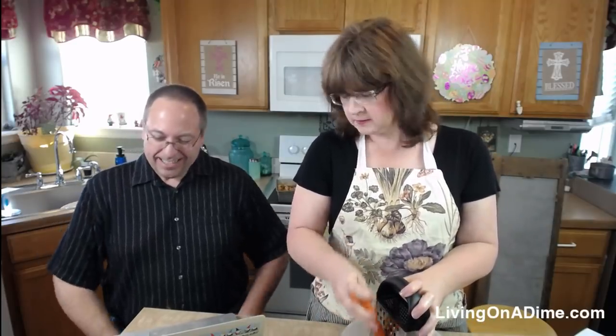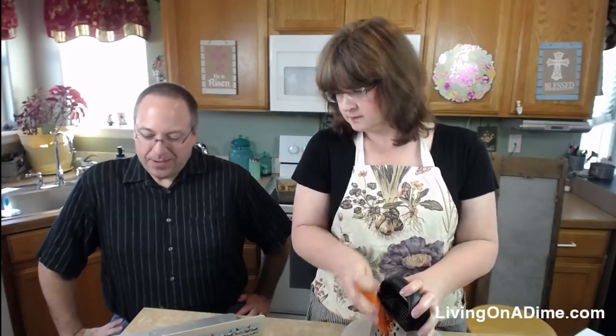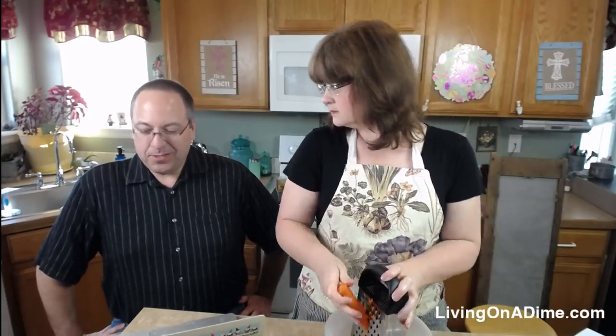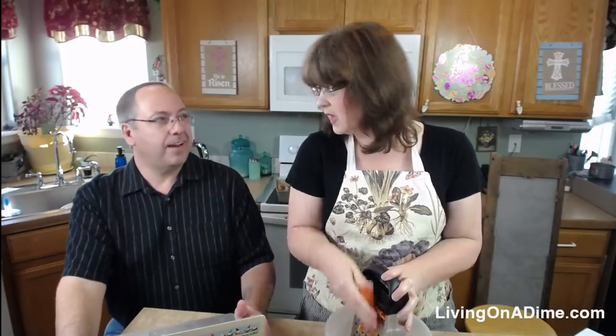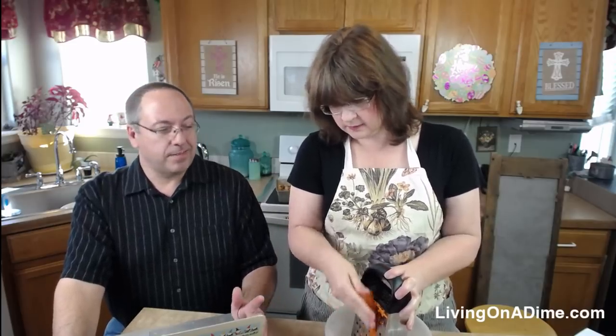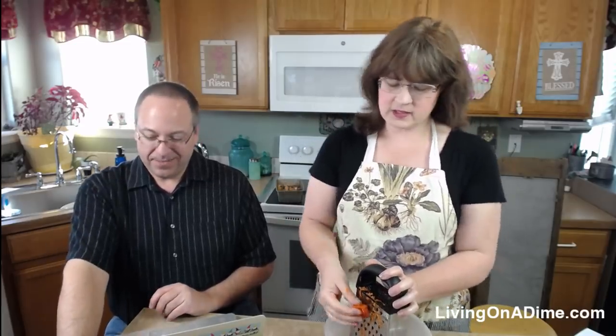Tina says she just ordered four Classic Dining on a Dime cookbooks taking advantage of the 50% off — for her four grown daughters as Christmas gifts! Get them now because once they're sold out we've only got six or seven hundred. They make really good gifts. The Classic edition has most of the great recipes.